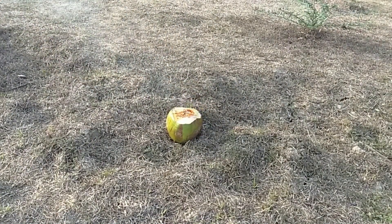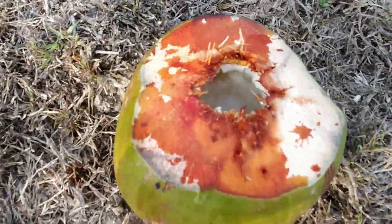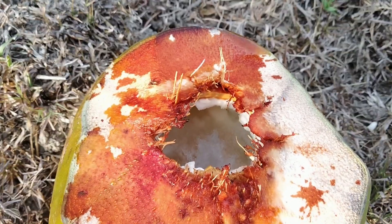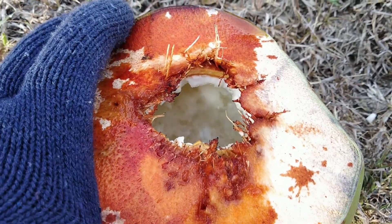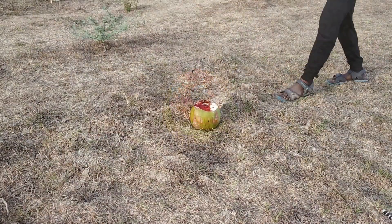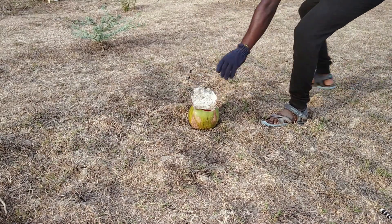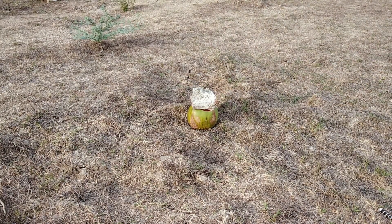If you look at it, you can see it clearly. You can see sodium hydroxide forming as well. Now let's repeat this experiment. You can also see the pressure building up.